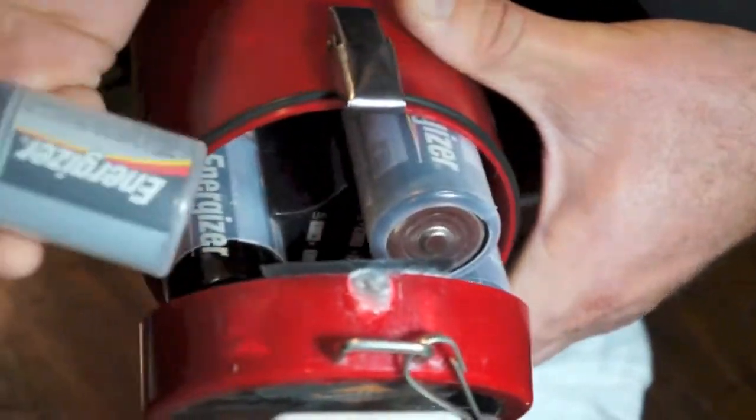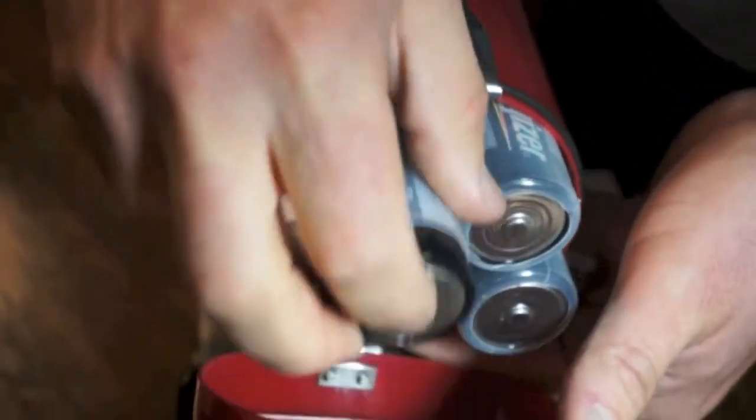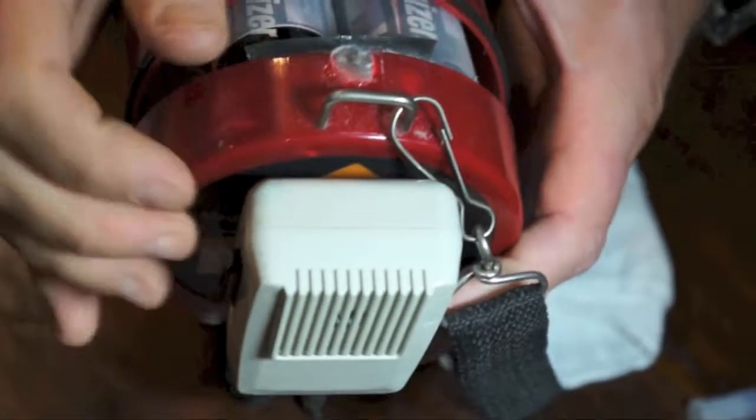If all goes well, this should work. Oops.